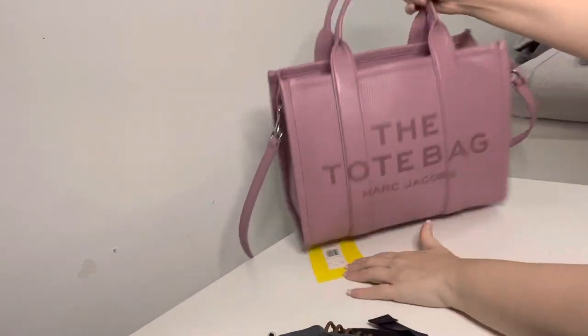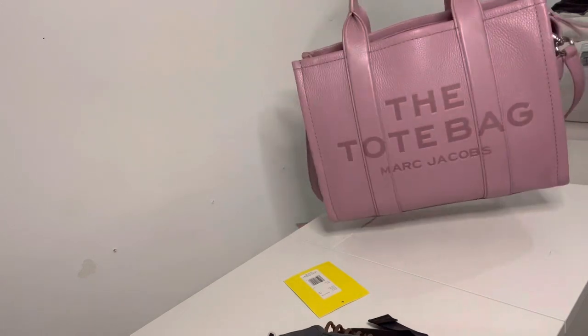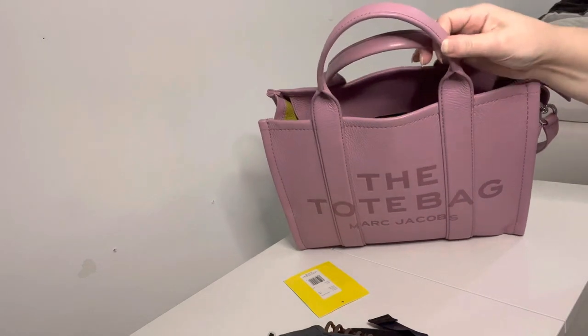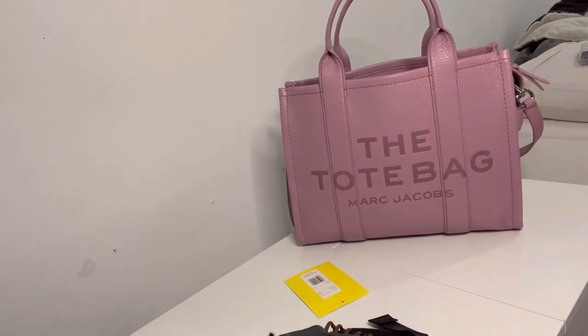So the bag is now empty — there's nothing else in it right now. It still looks kind of full because that's just the shape of the bag. That's pretty much what was in it — very true to life, I didn't clean it out before showing you guys. It does fit a lot, it really does. If you organize the bag a little better than I do, you could probably fit a lot more. It does get very heavy; the straps are soft but they do hurt your arm if it's leaning on that part of your arm, and it does leave a mark, at least on me — but I am very fair skinned.